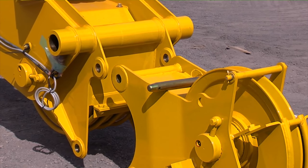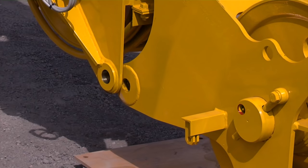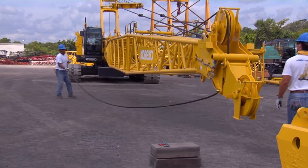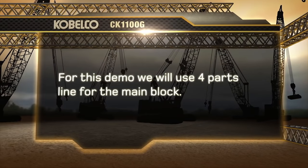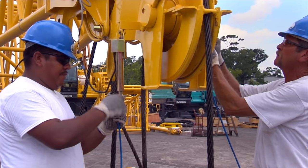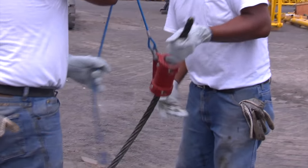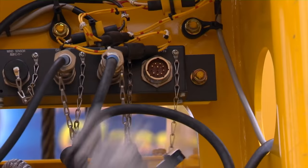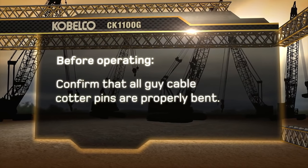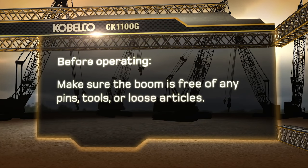At this point, we will install the auxiliary sheave. Lower the boom and track the machine lining up the top of the auxiliary sheave. Insert the top connecting pin. Boom up to align the bottom holes and insert the bottom connecting pin. Using the front drum for the main block, reeve the block with whatever parts of line are required for the job. For this demo, we will use four parts of line for the main block. For the load ball, use the rear drum, which will use one part of line on the auxiliary sheave. Connect the anti-two block weights and limit switches to the tip and the auxiliary sheave. The donut style weight is for the ball and the other weight is for the block. Connect the anti-two block cable to the limit switches and complete the connection at the reel. Before operating, confirm that all guy cable cotter pins are properly bent and all boom pins are installed and keeper pins are in place. Make sure the boom is free of any pins, tools, or loose articles.